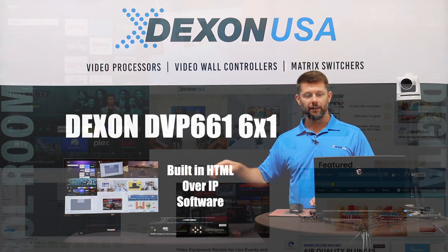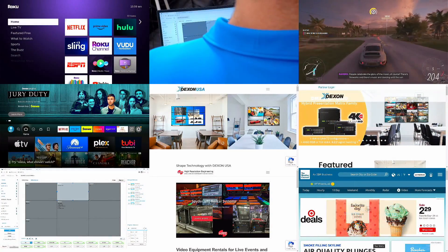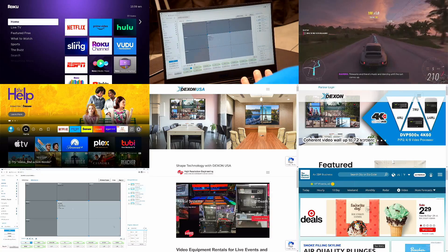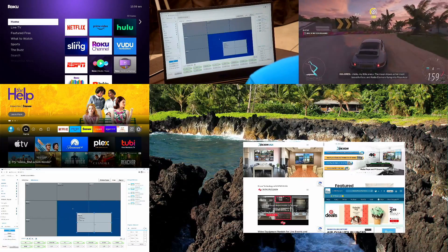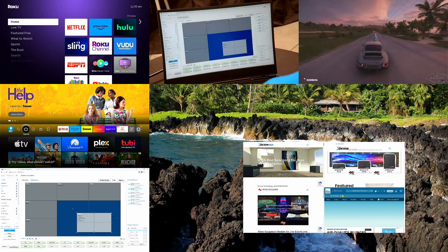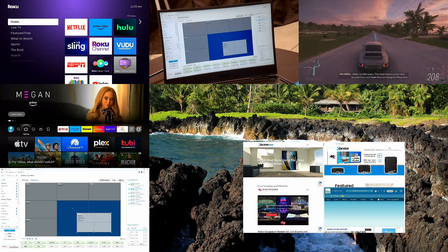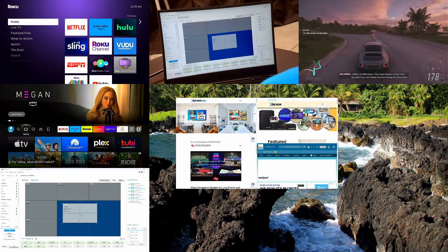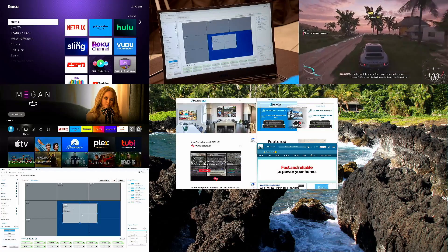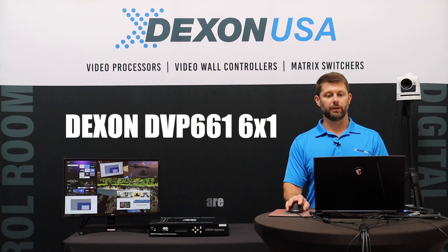In the bottom right it looks like four web pages because it is, but the cool thing — if I resize this it'll be easy to see — that's actually a single input window rendering all four web pages at once. I can move them around, control those web pages, get mouse and keyboard control, switch to a single web page, or switch to IP inputs with that IP capability.